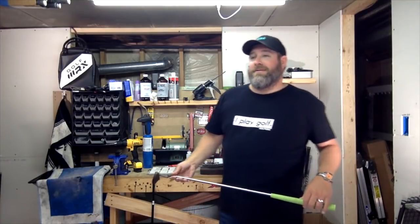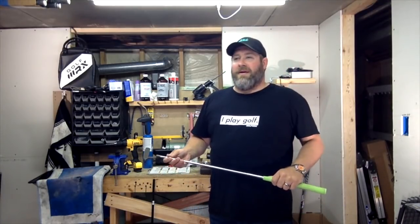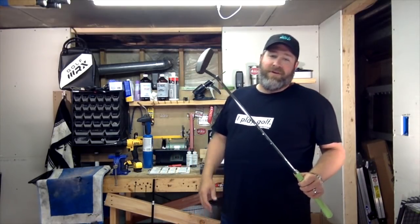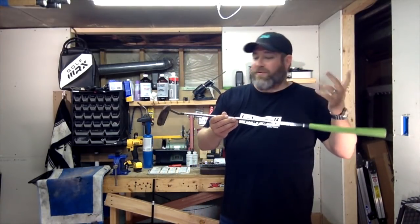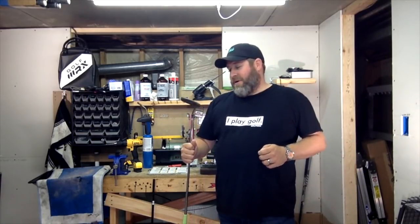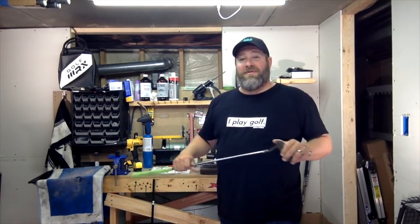Hey, what's up? It's Knudsen. I'm back in the shop, and today we're going to do something that's pretty simple — reshafting a putter. I've got my old Odyssey Pro Type Number Seven, which for me is one of those great putters that I'll just probably never get rid of. I've had it forever, and it always makes its way into the rotation at some point during the year.